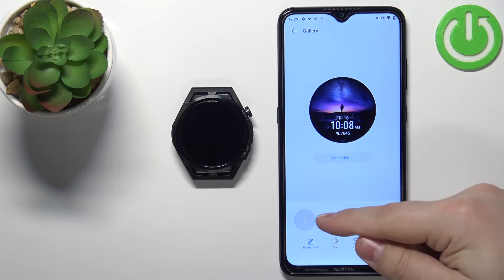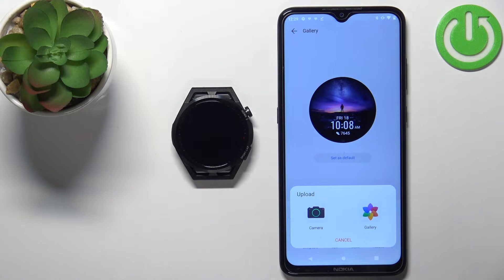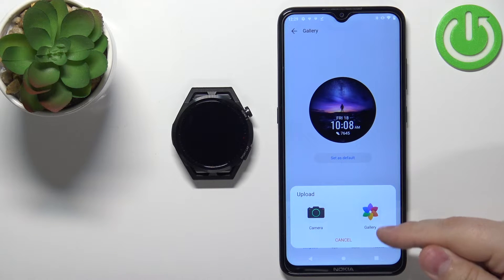First, we can select the background — tap on the plus button to add a picture to the background. We have two options: Camera and Gallery. If you select Camera, it will open the camera so you can take a picture to use as your watch face. If you select Gallery, it will open the file manager or gallery app on your phone and you can select a picture from there. I'm going to use the second option.